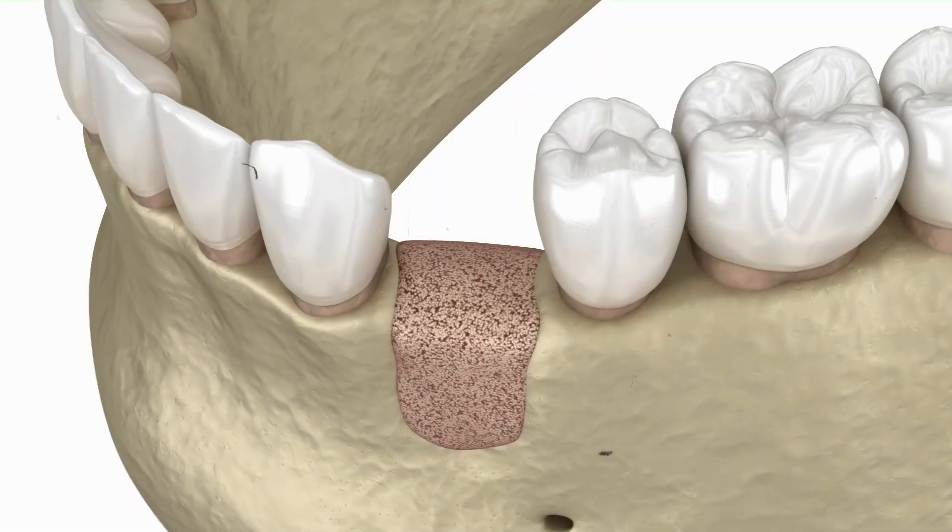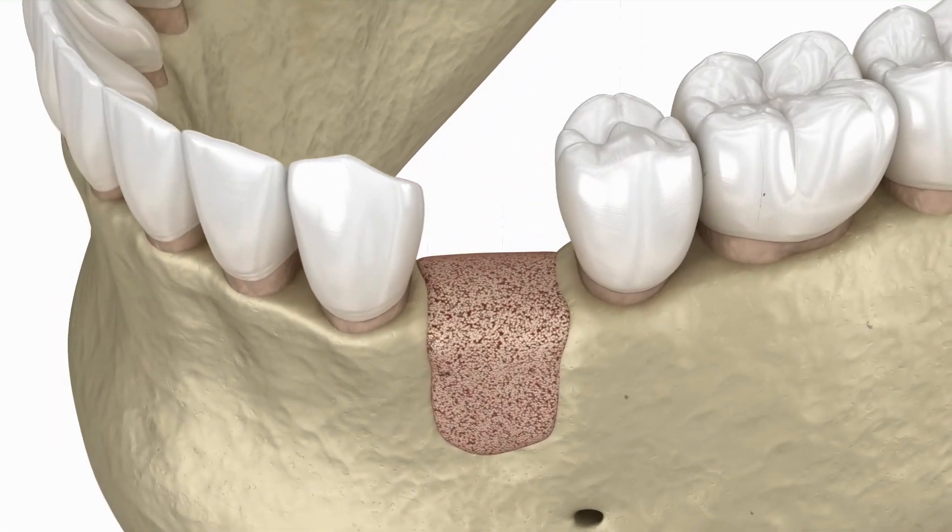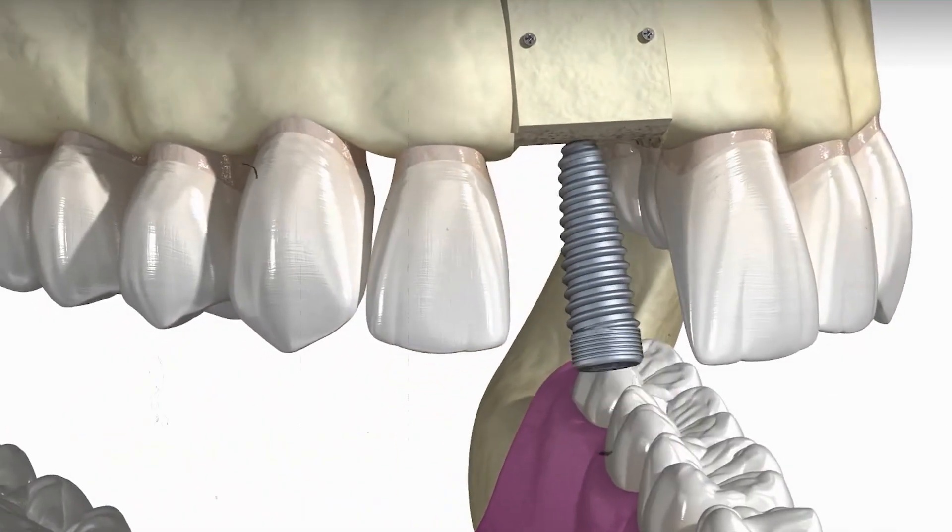After some time, the bone graft heals and integrates well with the rest of the jawbone, making it ready for the dental implant.